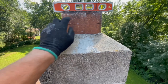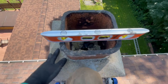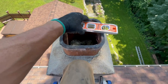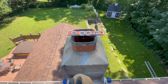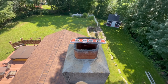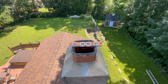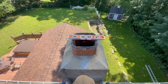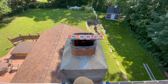Anytime you're going to be cutting on a flue or anything, it's best to just stuff the inside with some insulation or something. Sometimes that dust will just get sucked down into the house, especially if they have air conditioners. When you open up the thimbles downstairs and the house wants fresh air, it will suck all this dust in. Best to block the flue off altogether before you start cutting on anything.